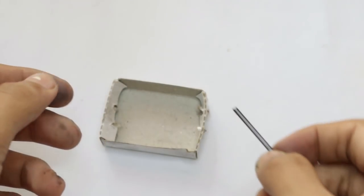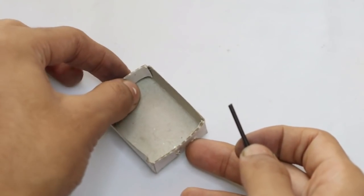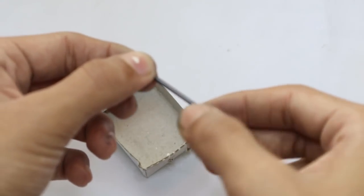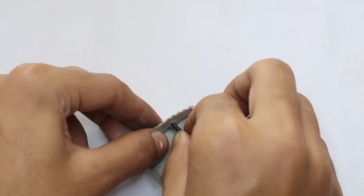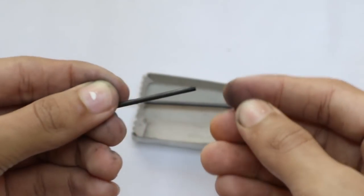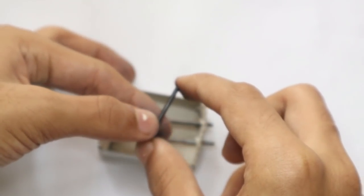Now the first step is to take the matchbox and insert one lead through one end and out to the other. Make sure the scraped flat end is on the top. Now do the same to the other larger lead. I have now placed both leads.